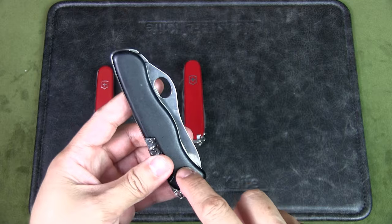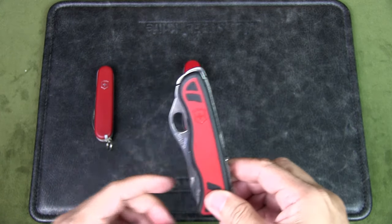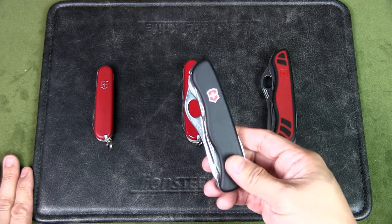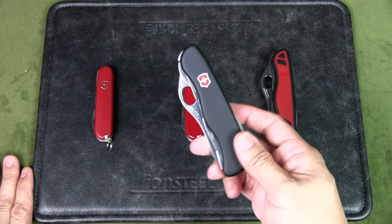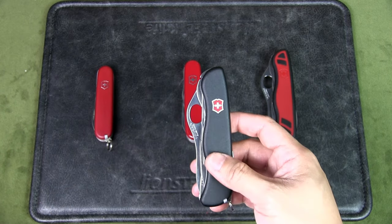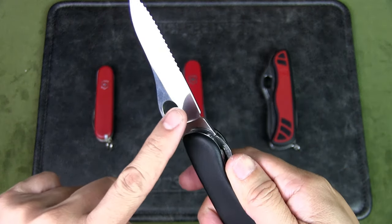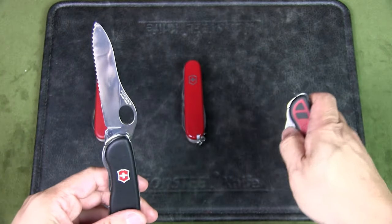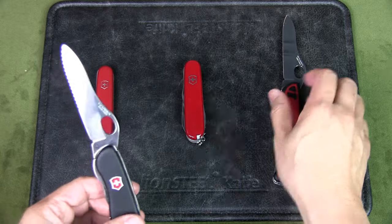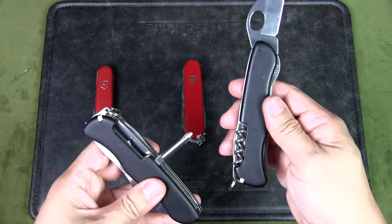The scales on my Forester are black because I swapped them from another knife to fit a scale tool. The close alternative to the one-handed Forester is the one-handed Tracker or Trail Master — named differently for different markets. Take note: unlike the Forester's straight-edge blade, the Trail Master has a combo serrated-and-straight-edge blade with a chisel grind. Another key difference is it has an inline Phillips head screwdriver instead of a corkscrew.